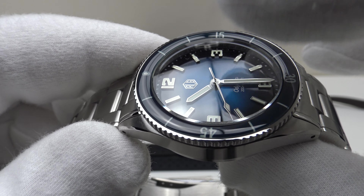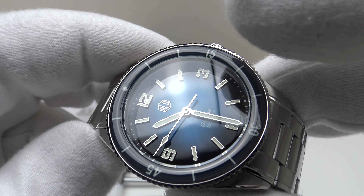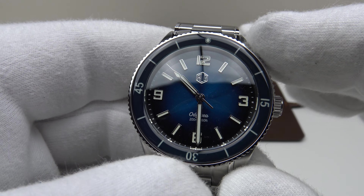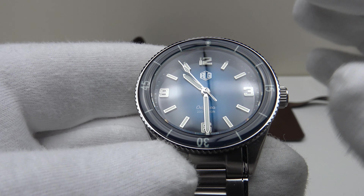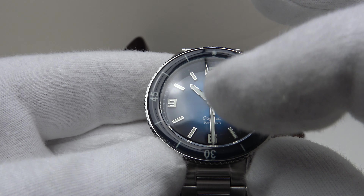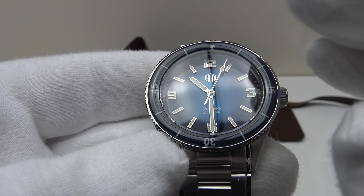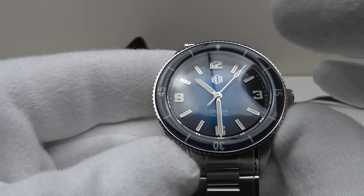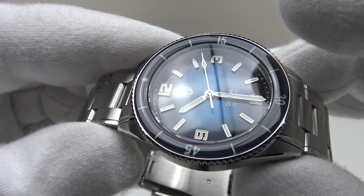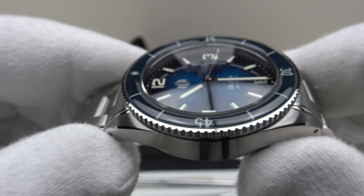The domed sapphire crystal is double-domed, curved on both the underside and top side, which reduces the distortion and magnification effect one would get with a single-domed crystal. There is a clear AR coating on the underside, which enhances the legibility of the highly reflective applied indices, Arabic numerals, and baton-style hands. Although it's a very glossy metallic sunburst dial, the clear AR coating does reduce glare.